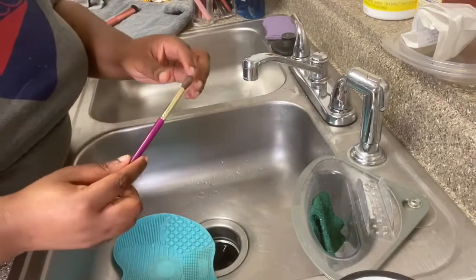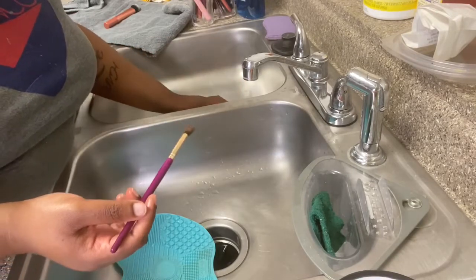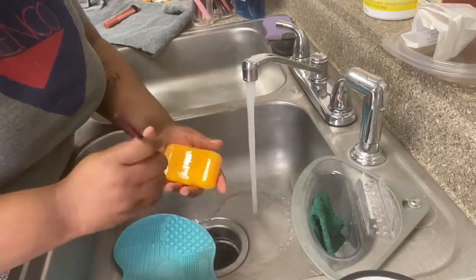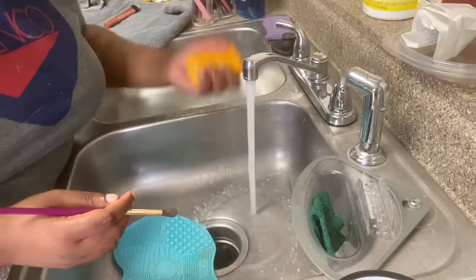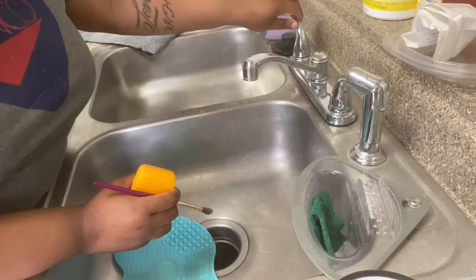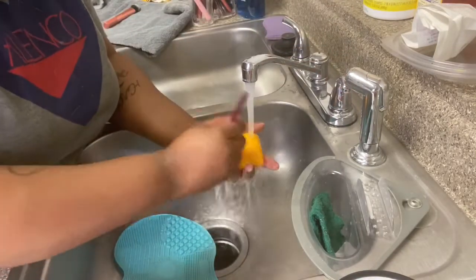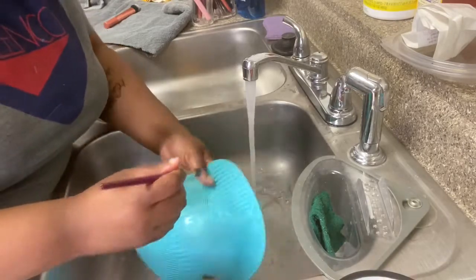This next brush I usually use for my eyes when I'm doing concealer and stuff like that, trying to give my eyeshadow some definition. I mentioned earlier I said cold water, but you can actually use warm water — that's fine too. So I'm doing the exact same thing: rubbing it on the soap and then going to my pad.